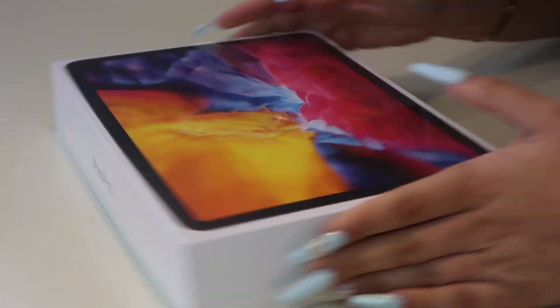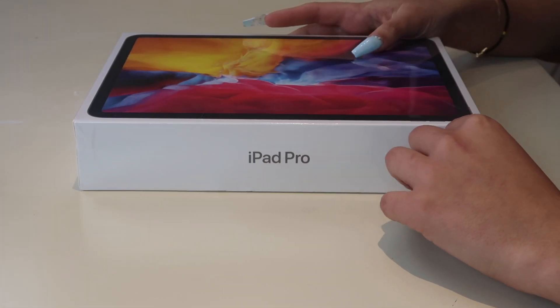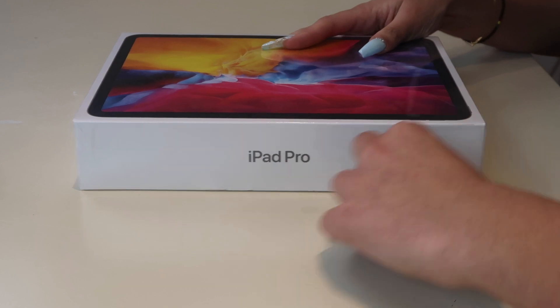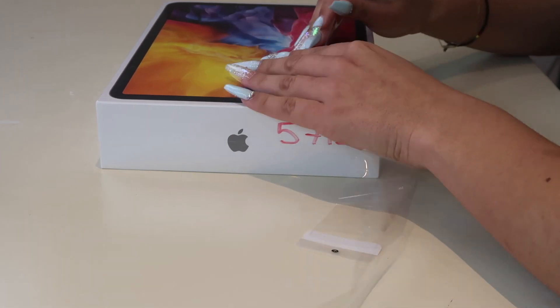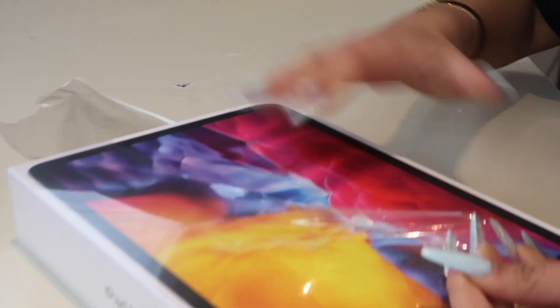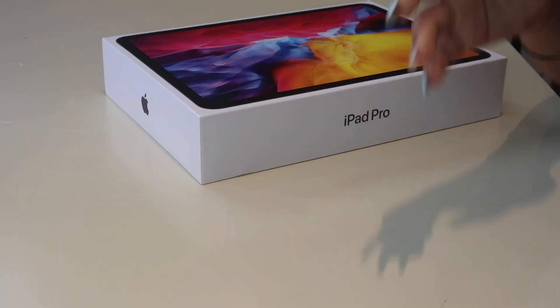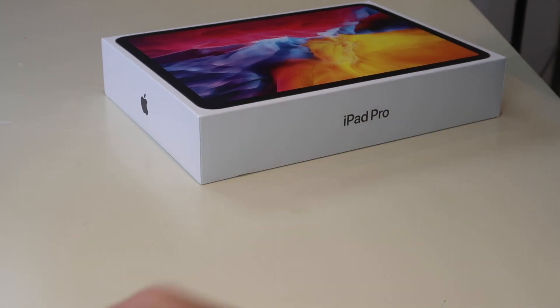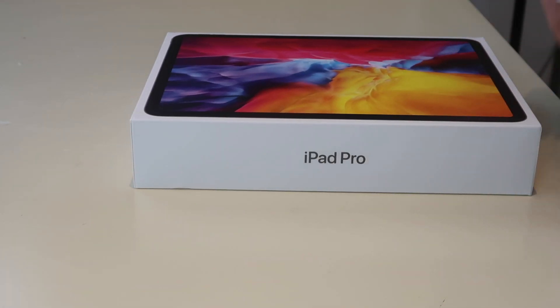Here is the iPad — let's start by unwrapping it. I'm so excited to do this. For all my apps I made sure I got a case right away. I got it from Amazon next day because I refuse to damage this in any way.